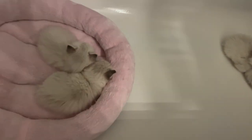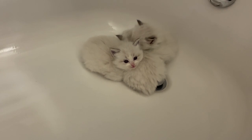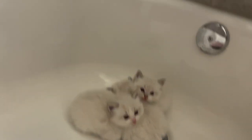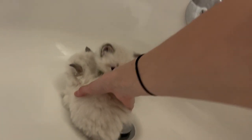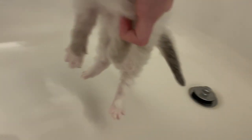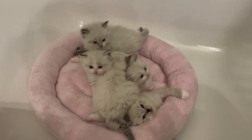Look at the kittens — they had fallen asleep. Sorry guys, we've got to go back to the other room. You guys ready? Come here, babies. Let's put you on this bed. Come on.